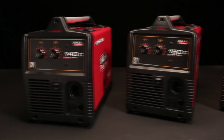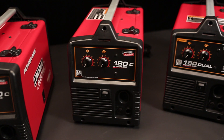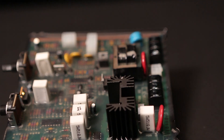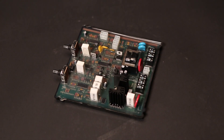Lincoln Electric's Power MIG Series offers exceptional durability and reliability while delivering state-of-the-art welding technology at an affordable price. The Power MIG's potted-in-trade boards resist moisture, dust, and other tough conditions, all while having unparalleled shock resistance.